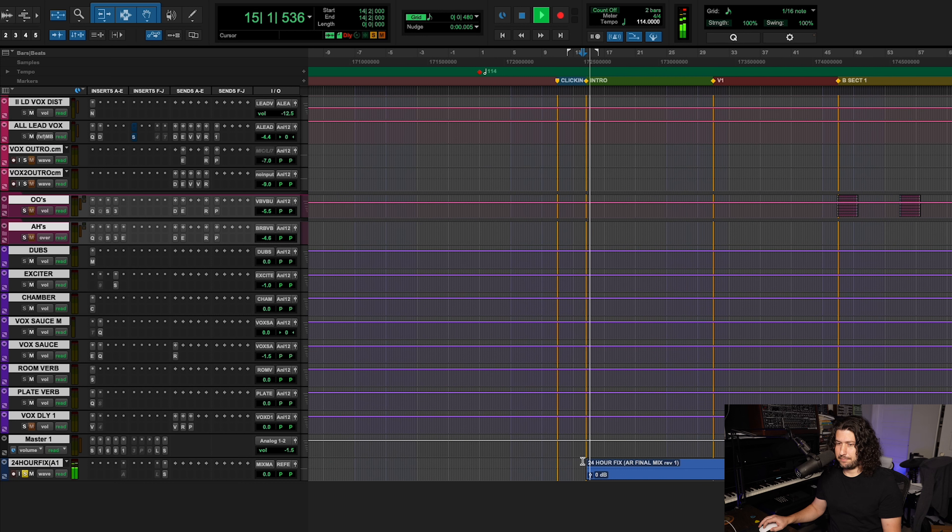Now remember, this is the final mix pre-mastering. Okay, that is the meat of the song right there — drums, bass, guitar.